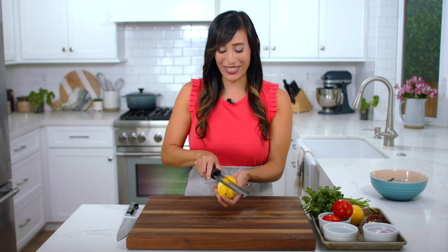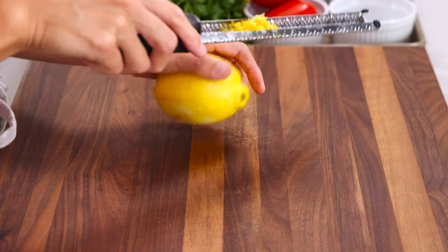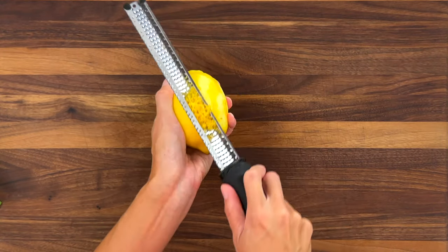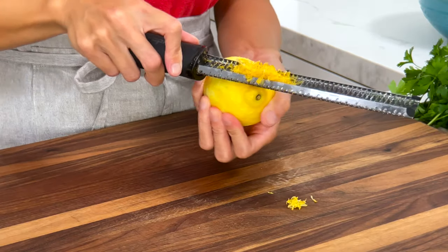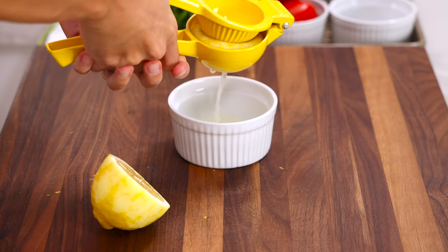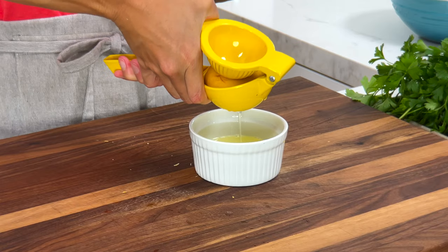Lemons are going to add a nice tangy flavor to the sauce. I always zest it because there's a lot of aromatic flavor compounds in the peel. We need one teaspoon. Cut the lemon in half and squeeze out the juice — this adds a nice bright acidity. We need one third cup.